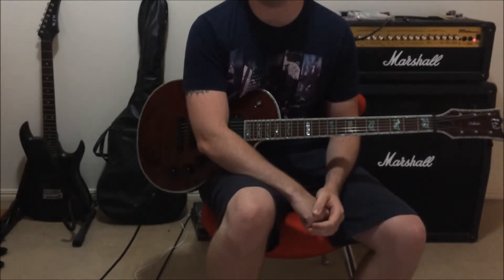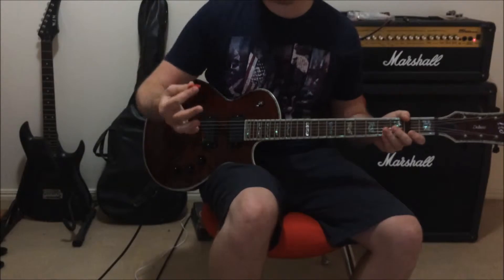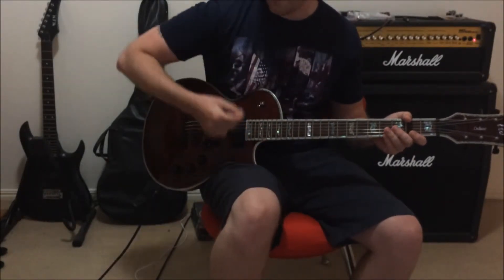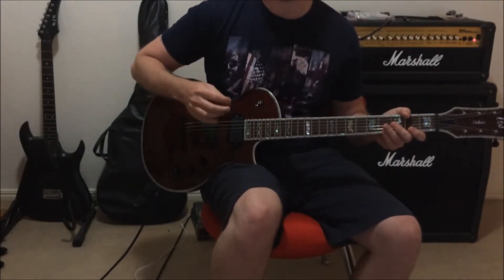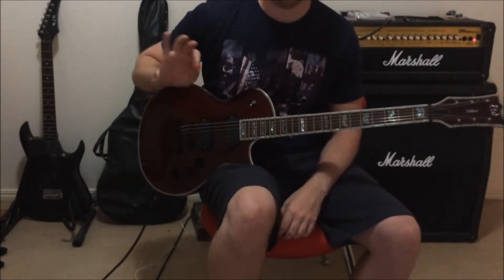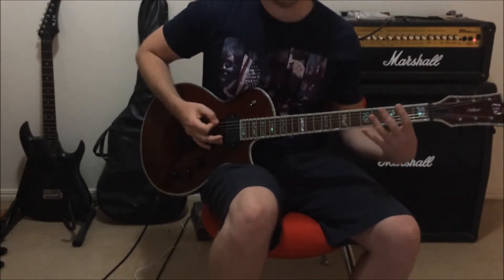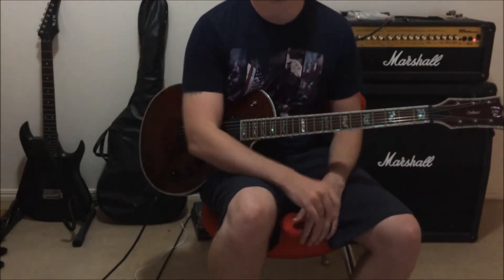When James Hetfield plays it, he plays it with a lot of downstrokes. If you actually watch him play, he holds a pick with three fingers like that. And he's basically a robot — I can't do that, most people can't. I hold a pick differently, and I will use a lot of down-up, down-up — so alternate picks.